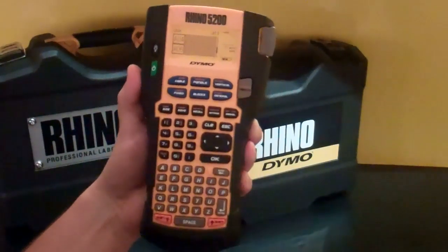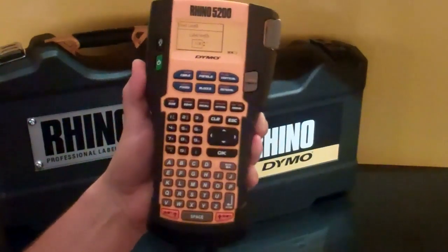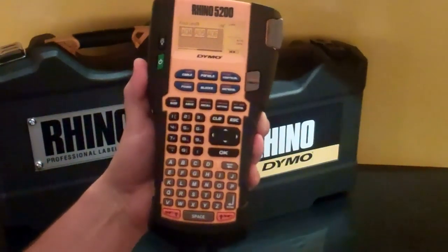To make faceplate labels, I'm going to use the Fixed hotkey. I'm going to select the label length — in this case 1.5 — hit OK, and now I've just created all my faceplate labels. Let's do it.